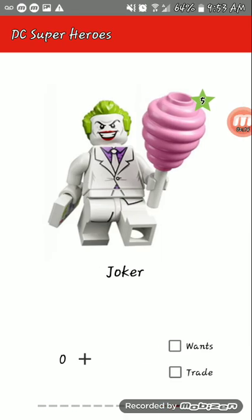My final favorite of the series is the Joker minifigure. I might even buy a second one just because of his hair piece — we get the Mr. Incredible hair in green, and I like that lime green color. People are making custom mock Jokers with that hair. I really do like the torso too, and I really do like the cotton candy piece as well.